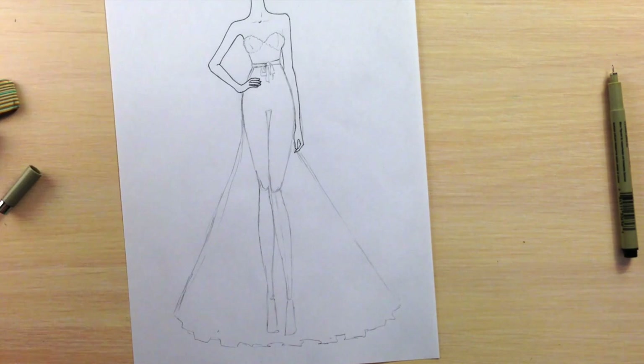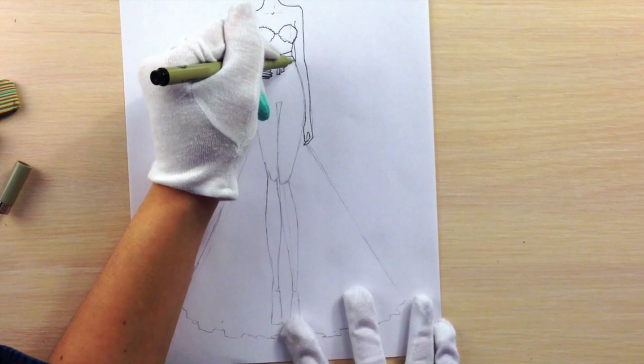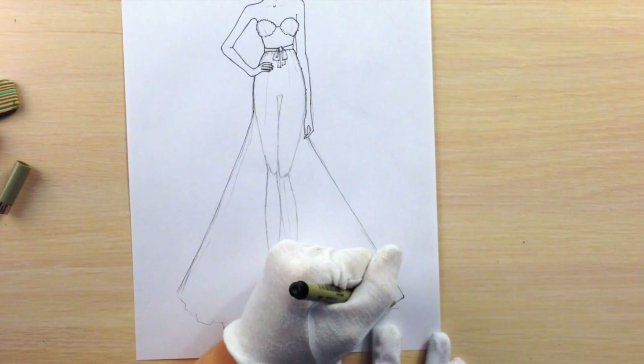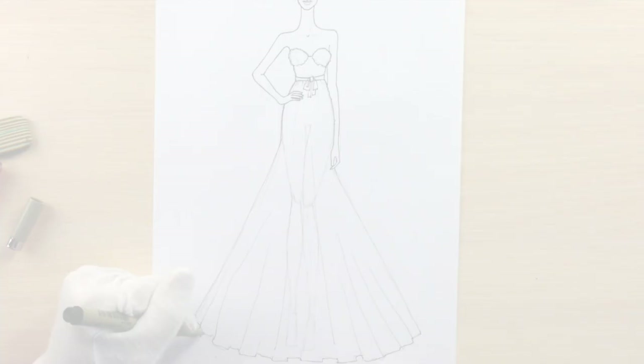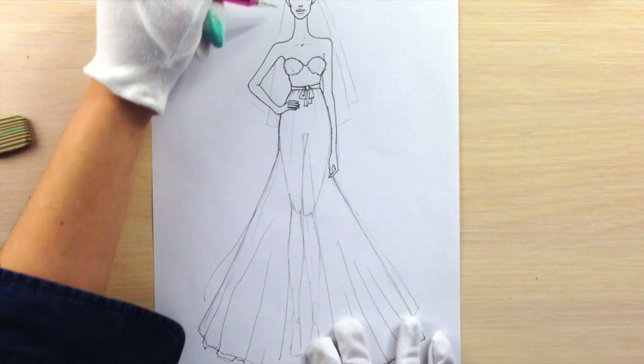With a 0.1 nip fineliner I'm outlining the corset with wavy lines, because on the top of the corset we will have stones that will just stick out. All the other lines are straight, like on her skirt. I'm showing the wrinkles with lines of different lengths and thickness. I make several lines on the bottom to show the layering of fabric, and when you draw a veil it's also nice to show some draping — otherwise it will look like a piece of paper hanging from her head.